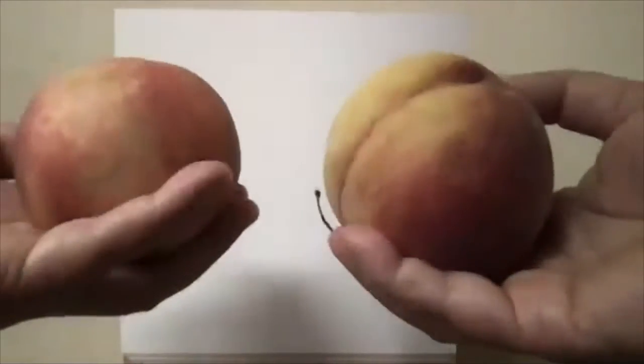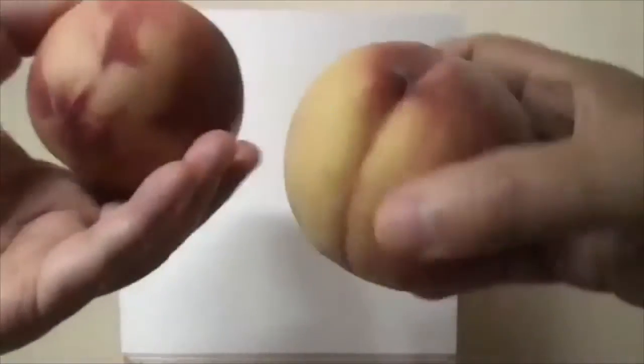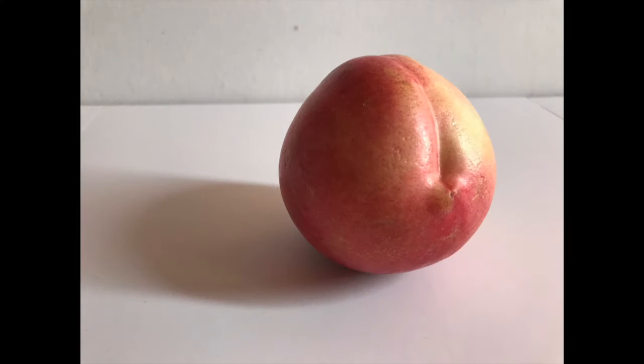I bought some peaches and I'm going to paint one of them. After I chose the peach, I washed it and did a quick sketch.